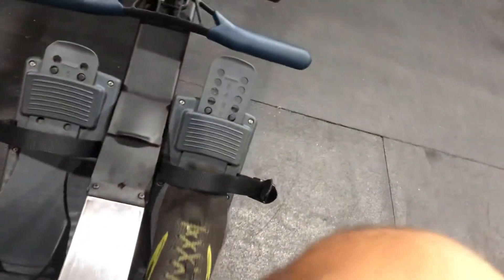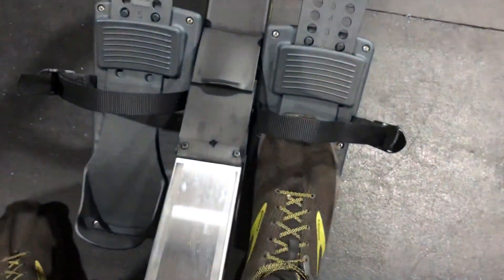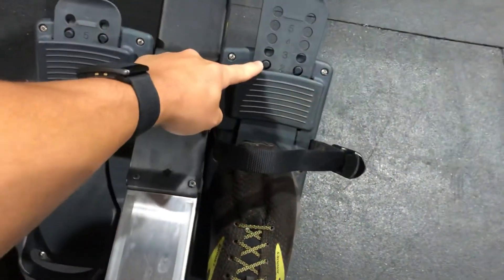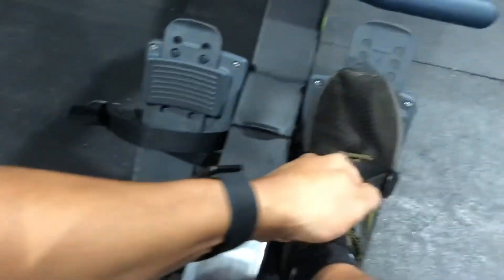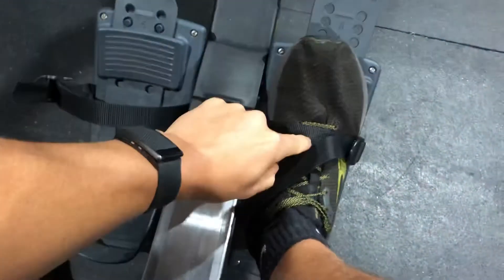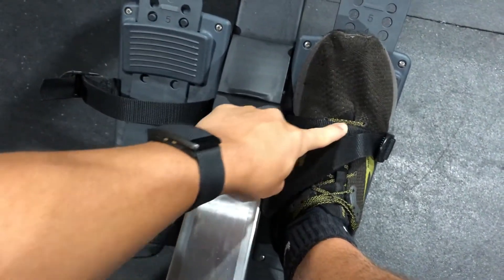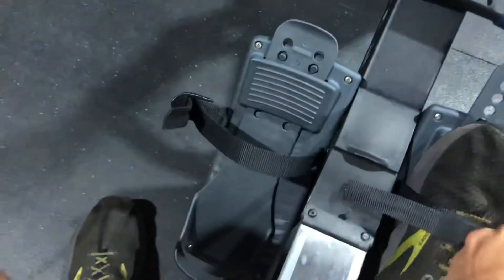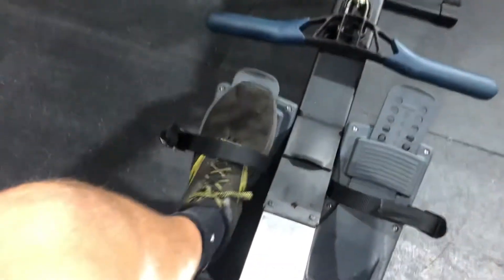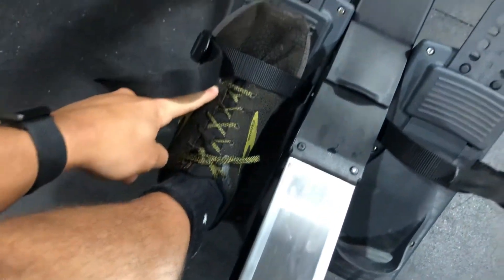Whenever we're rowing, we want to make sure that our shoelaces are right underneath the strap. In this case, two is perfect for me — someone who's 5'11". As I tighten the straps, you can see that this loop is right there at the top, at the bottom of my shoelaces. If we come over to this side, it's a higher number — five — and it would be much better for someone who's taller. If I get my foot in here and strap it, you can see that it is above the bottom of my shoelaces.